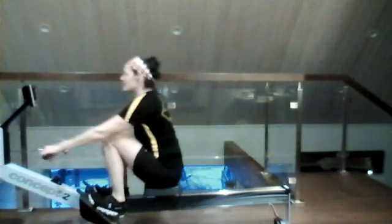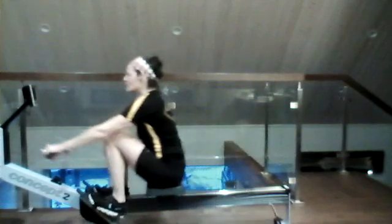When we start that leg drive, we want to feel it on those toes through the ball of the foot. Drive it back. There we go. We're almost there. We're pushing for 10 strokes. That's going to be right about now. We're going to ease it down.